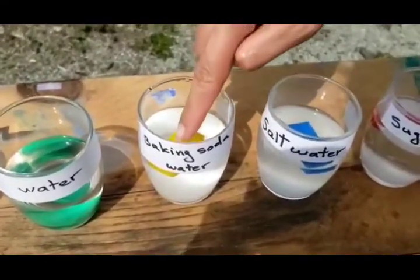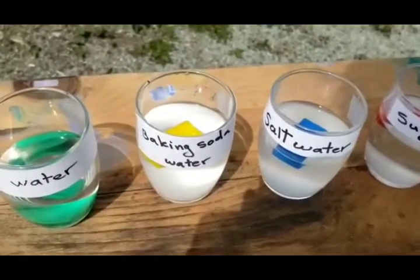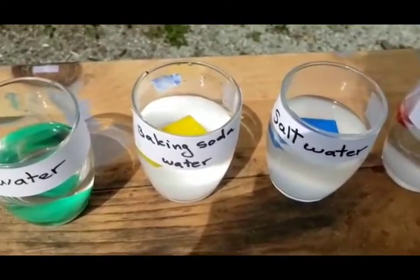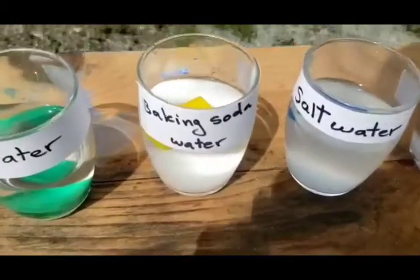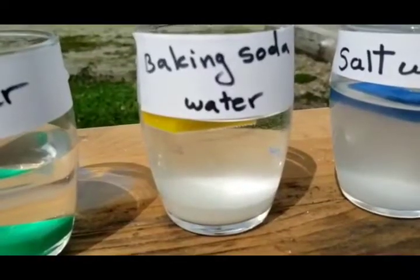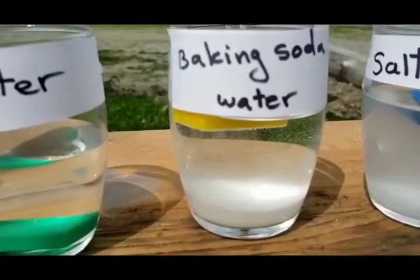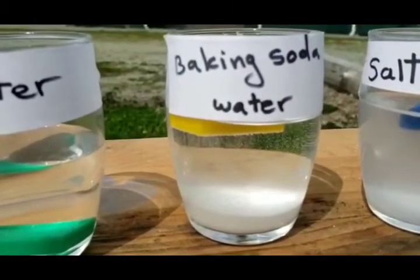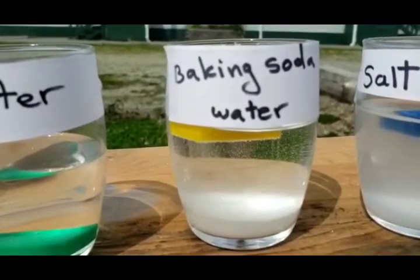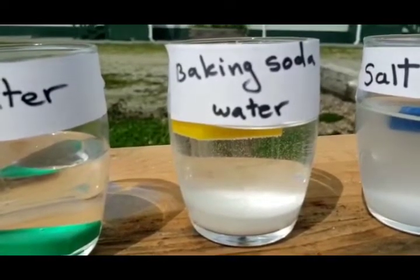Thirdly, for baking soda, it's also similar to salt water — it just dissolves inside the water so that it will make it dense and make the plastic rectangle float as well. But what is surprising is that if you take a look very closely, you will see some very tiny bubbles inside the glass of water.